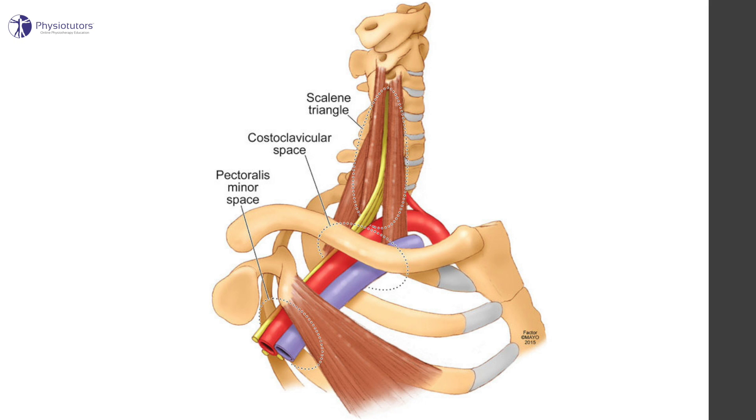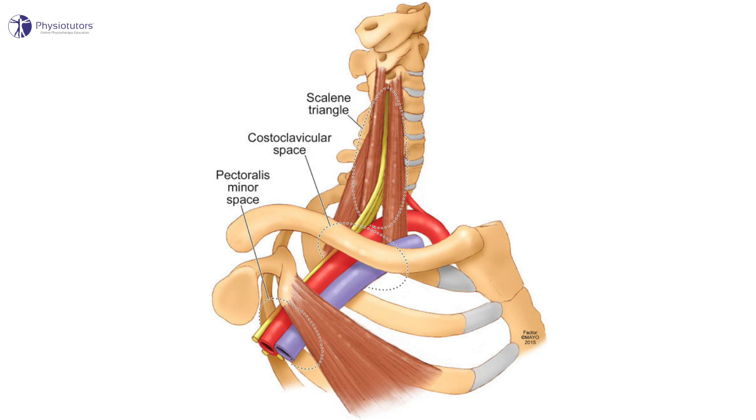Thoracic outlet syndrome is defined as a neurovascular symptom complex associated with compression of the brachial bundle, which includes the brachial plexus and/or subclavian vessels. This compression may be caused by several anatomical structures in one or more of the following three compartments: the interscalene triangle, the costoclavicular space, or retropectoralis minor space. This test compresses the neurovascular bundle in the supraclavicular fossa.